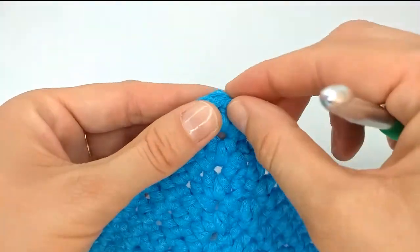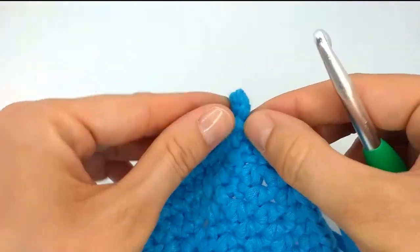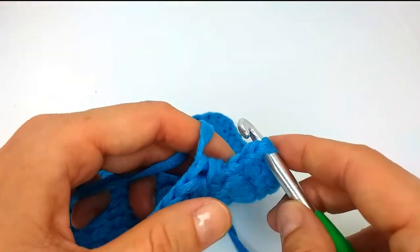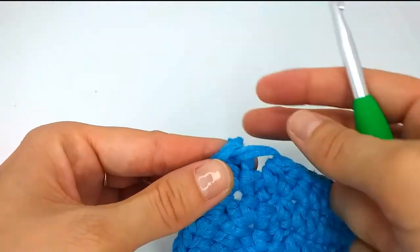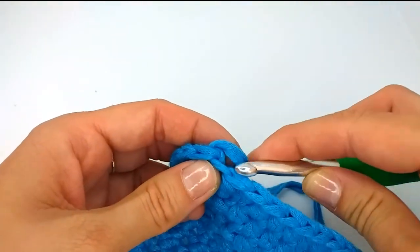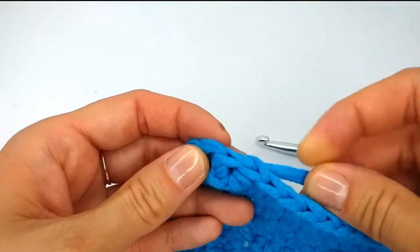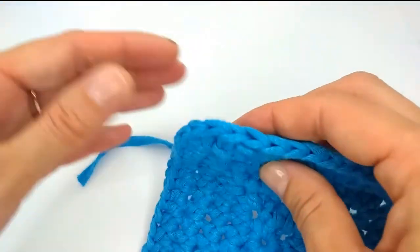Now we put the crochet hook in this stitch — not in those chain two, but this next stitch — from back to front. You can use a smaller crochet hook size. Push the thread on the back side. Now we will imitate this chain: we go back to the last stitch we made, grab our working yarn and pull through. Now we just secure our yarn tails and we have such a nice finishing.